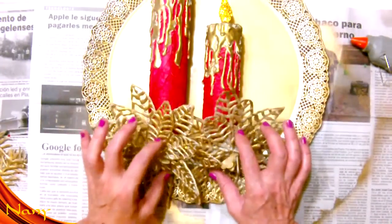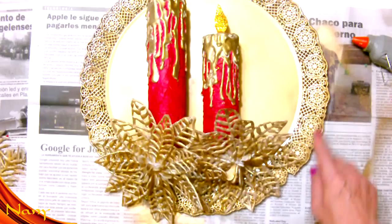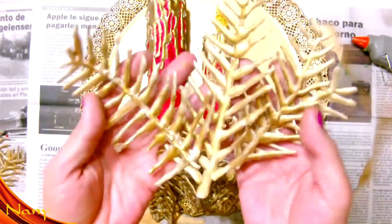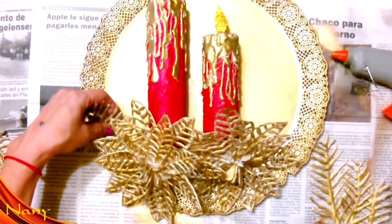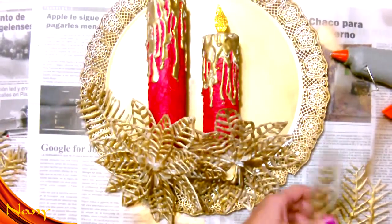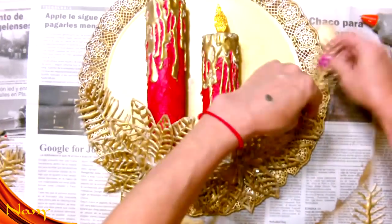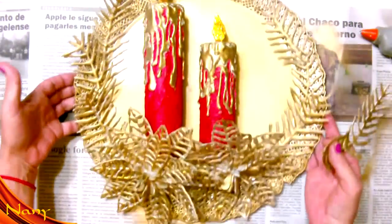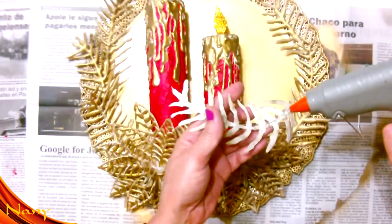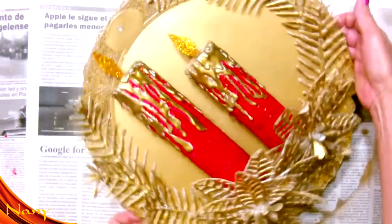Con materiales súper facilitos que conseguimos en casa. Porque estas velas están hechas con los tubos de servilletas de papel, con silicona, una bandeja vieja. Si ustedes no tienen una viejita, pueden comprar porque son súper accesibles, son súper baratitas. También voy a reutilizar estas hojas que las hice en el mismo centro de mesa donde hice las velas. Las voy a ir poniendo aquí a los costaditos. Agarro otra y le pongo silicona, la pongo en el otro costadito. Miren qué bonito, qué elegante, con poquitas cosas. Así va quedando nuestra corona navideña.